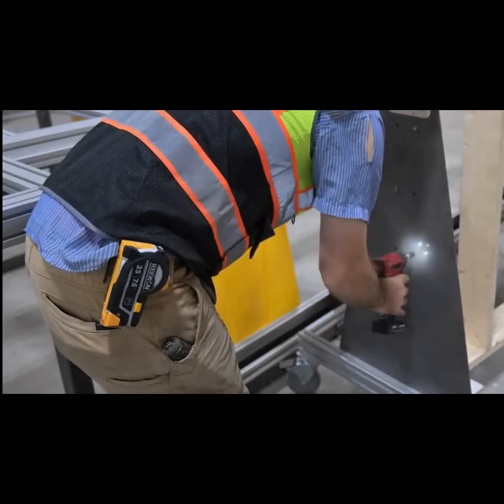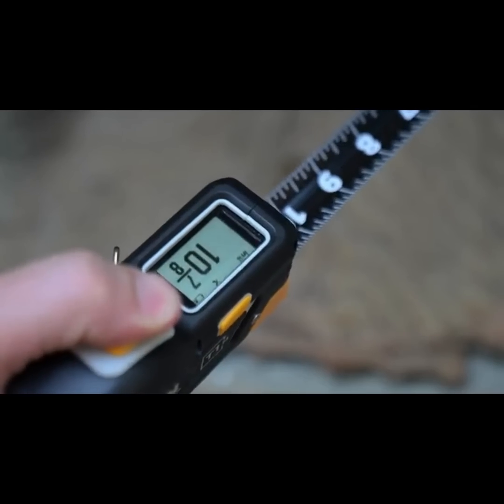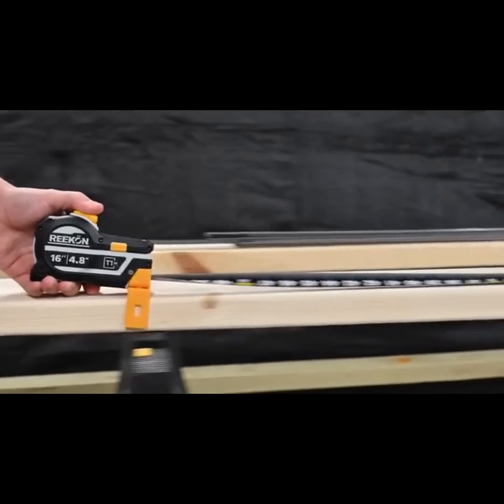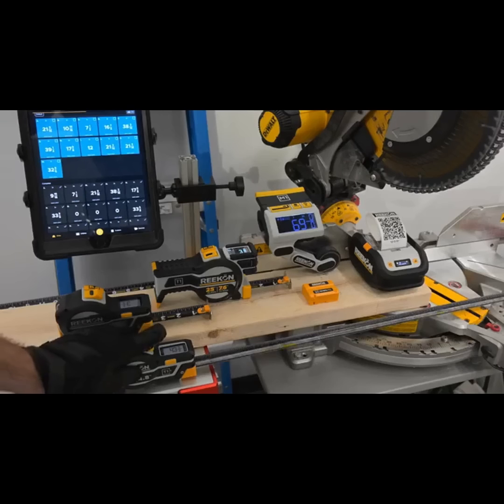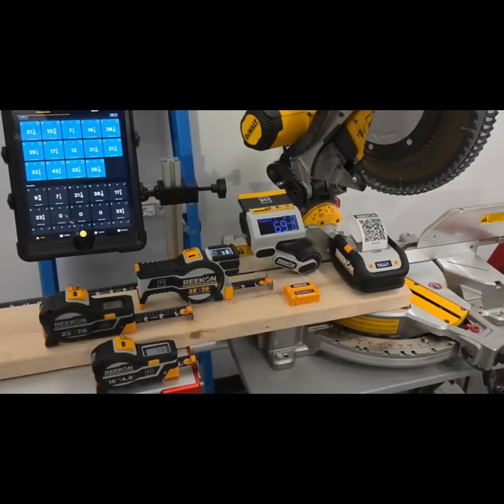The T1N's integrated math function can substantially reduce errors. The T1N Utility is durable and has replaceable tape measure blades, ready to handle the challenges of any construction project. Upgrade your workflow. Upgrade your results with the T1N Utility by Recon Tools.